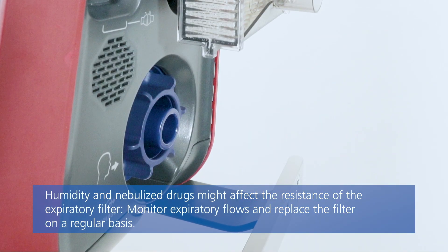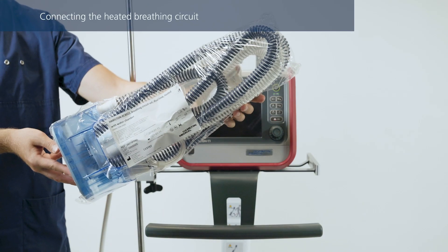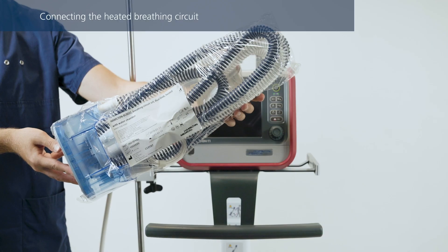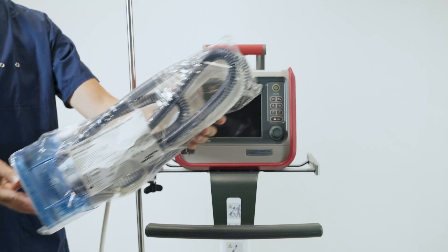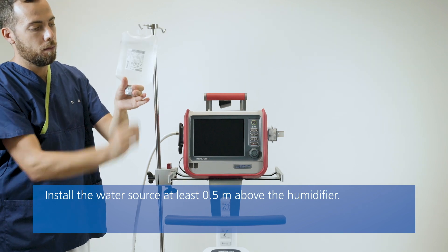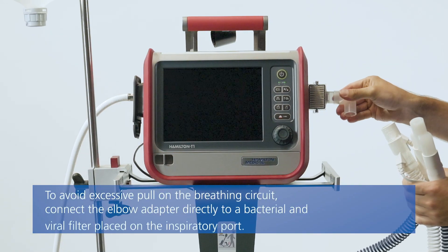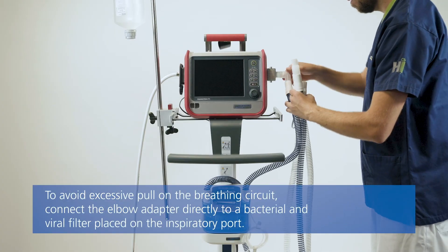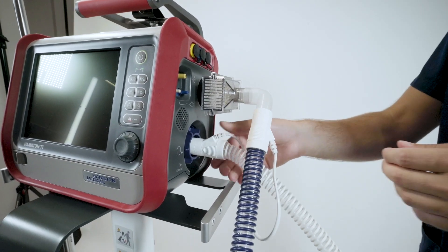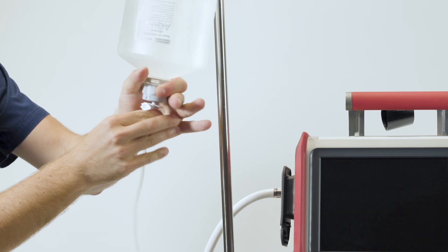If you use an expiratory filter, place it on the patient side of the expiratory valve. The following information applies if you are using the Hamilton BC8022 breathing circuit or any other double-limb breathing circuit for an active humidifier. Install a water bag or bottle above the humidifier. First, insert the humidifier chamber. Connect an elbow adapter. Connect the shorter blue tube to the inspiratory port on the ventilator, and connect the expiratory tube to the expiratory valve. Then insert the water feed line into the water bag or bottle.